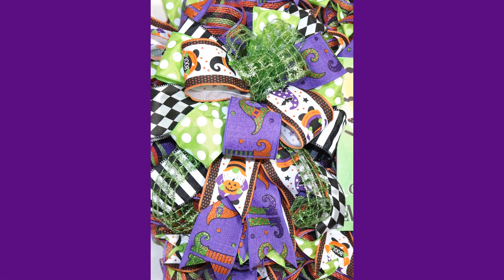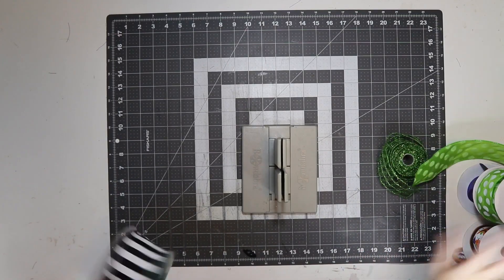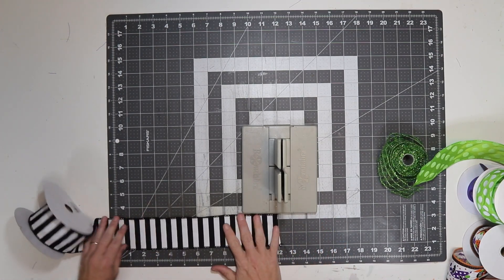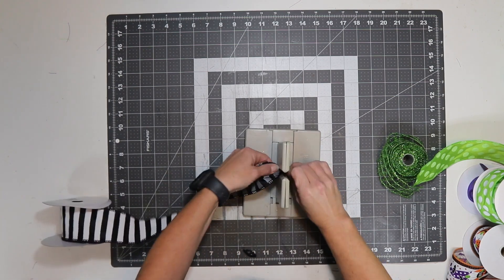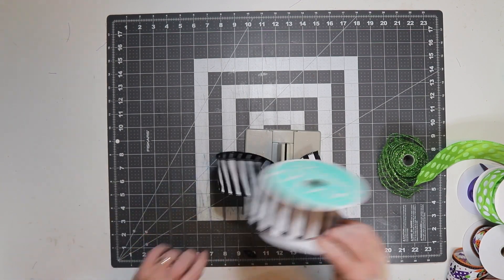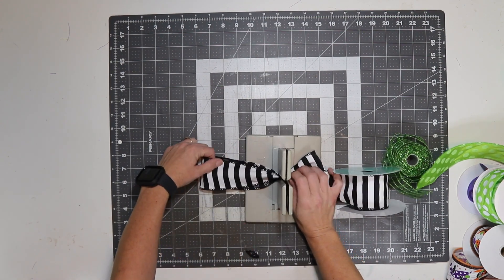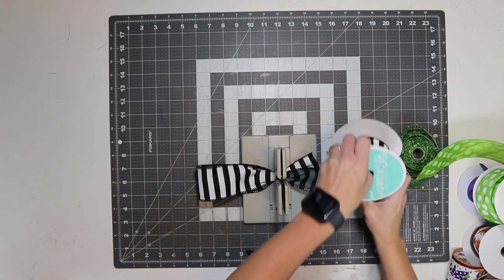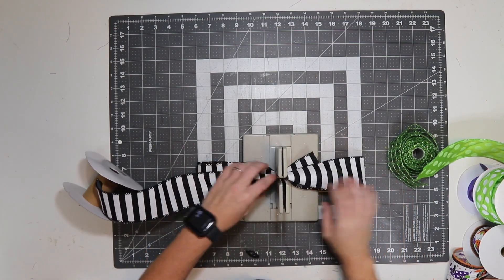I grabbed these two ribbons and I'm just going to do a mixture. I'm going to put this black and white one on the back. I'm going to come back in and do my tails when I'm done. I'll take a little bit of it — about two to three inches here — then I twist it and make six-inch loops. I have my Bowdabra at 12 inches and I'm just going to pull it out to the six, and over here move it out to there.